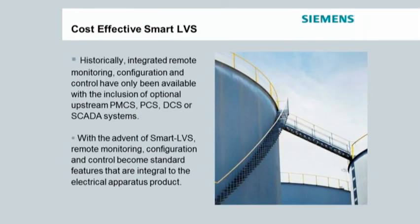In the past, integrated remote monitoring, configuration, and control have only been available with the inclusion of optional upstream PMCS, PCS, DCS, or SCADA systems. With Smart LVS, remote monitoring, configuration, and control are standard features that are integral to the electrical apparatus product.